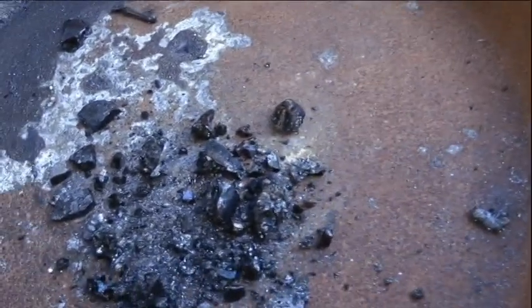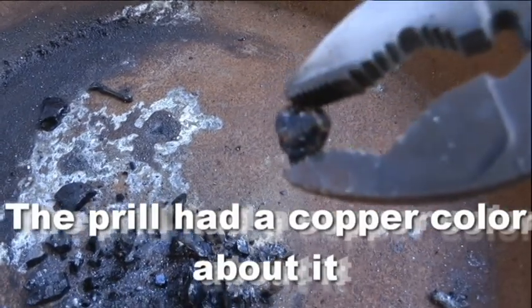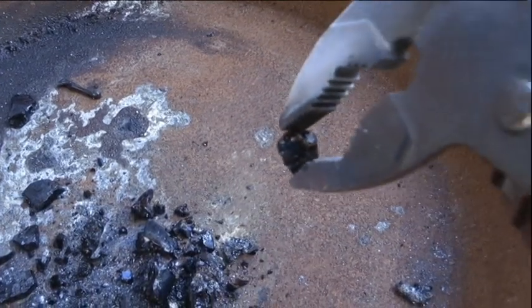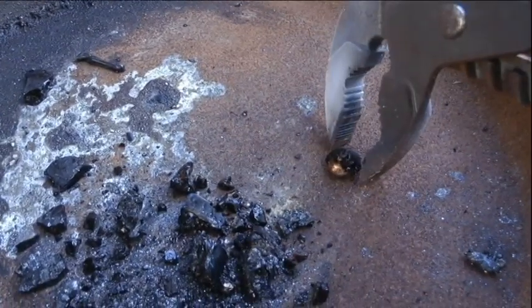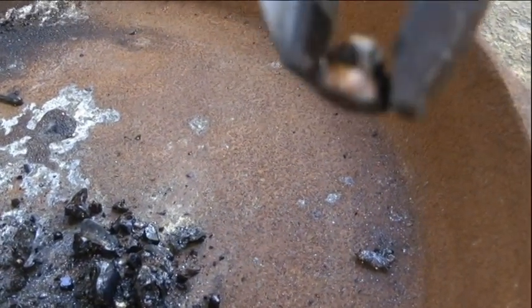There's a metal tool there. It looks very coppery in colour — very coppery.